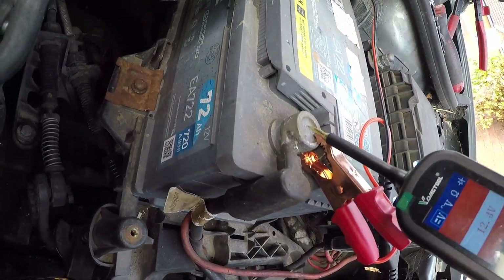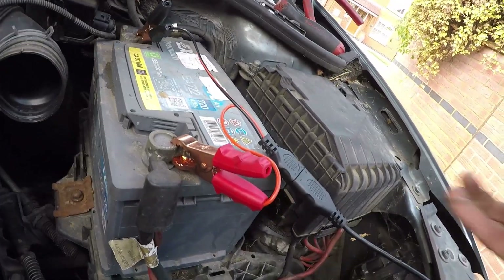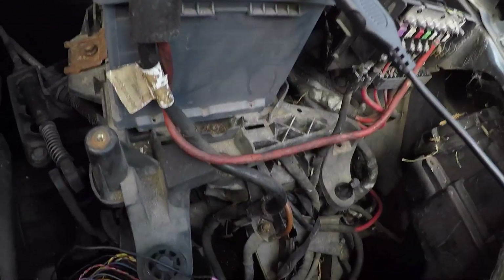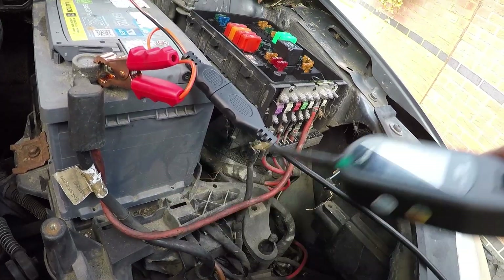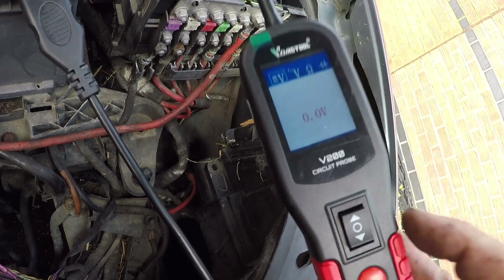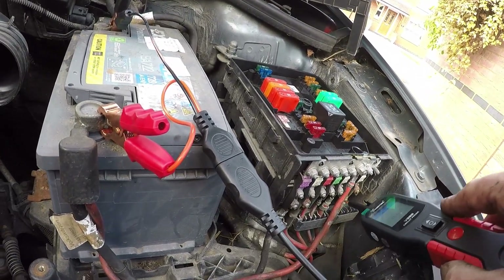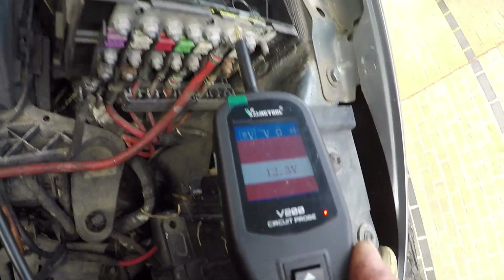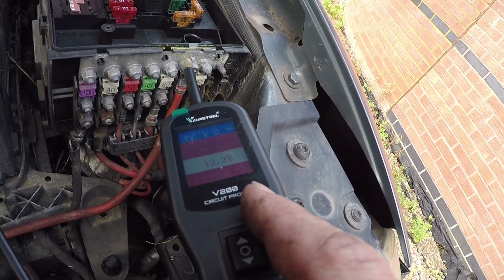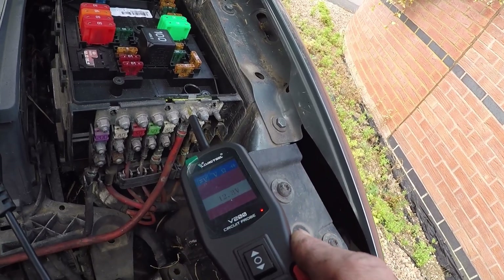If I put the probe on the positive terminal and then touch it on, say, the starter motor — if there was high resistance in that cable, like it was corroded or something, and I wasn't getting full battery voltage at that point — I think you lose the red LED. So that can tell you if you've got a high voltage drop in a cable, which is quite useful.